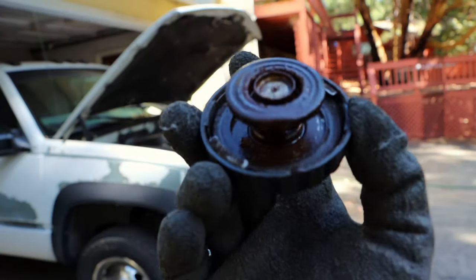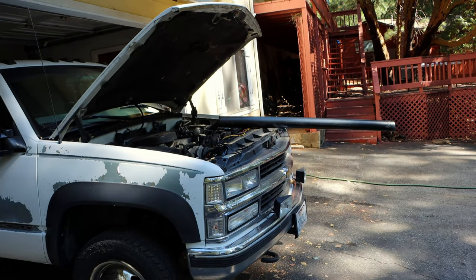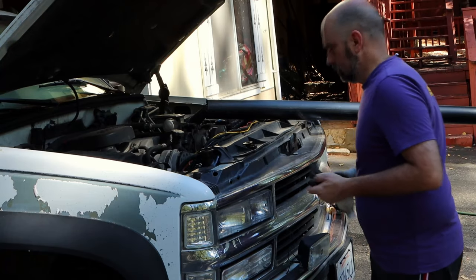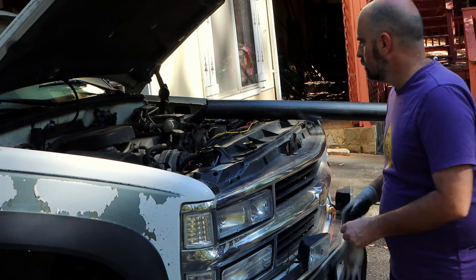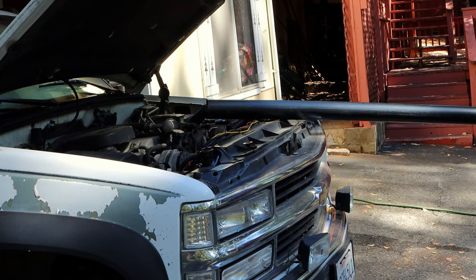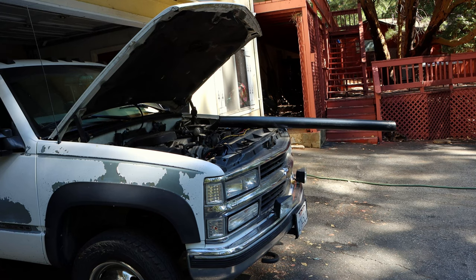This cooling system and I go way back. This 1998 GMC K3500 with a Chevy grill — which isn't confusing at all — has always had a rusty cooling system. No matter how many times I flushed it, the rust always comes back. But today, I go to war. I'm gonna flush this thing until I'm invited to Paris to accept its surrender.